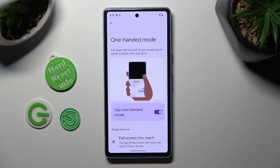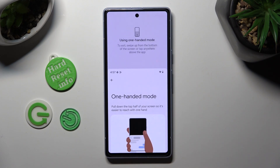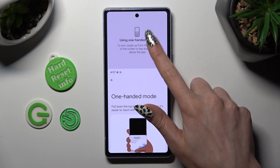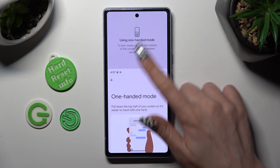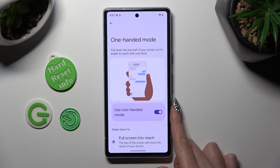Then make sure that Pull Screen Into Reach is set up. To access one-handed mode, swipe down from the bottom of your screen. When you do that, one-handed mode is on. You can go back the same way by clicking here or swiping up. To disable it, select this same switcher.